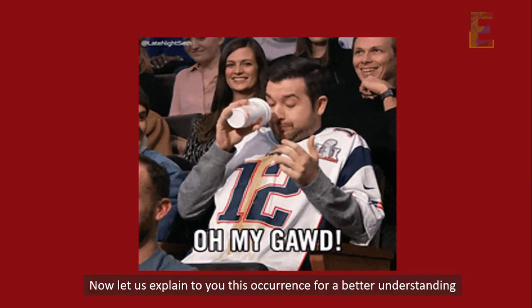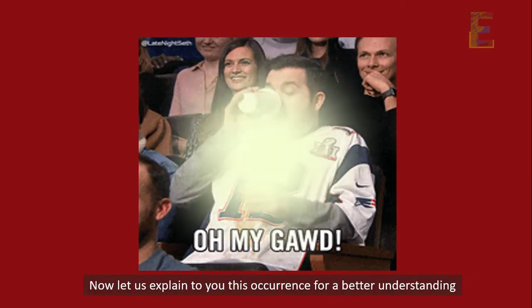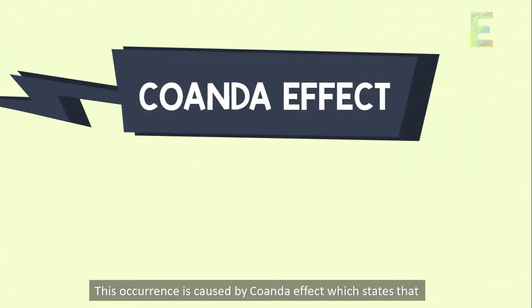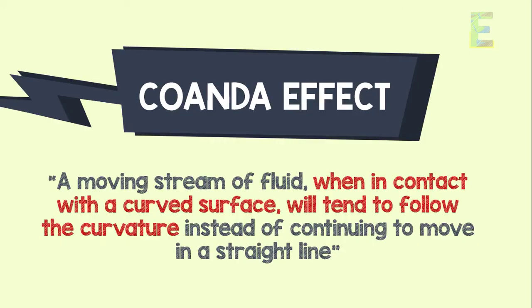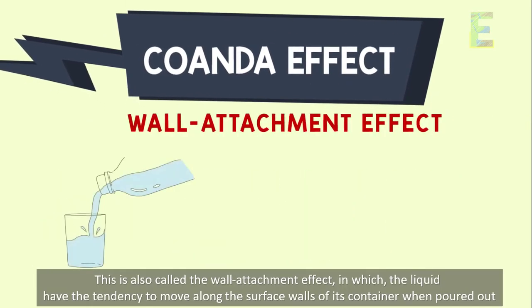Now let us explain this occurrence for a better understanding. This occurrence is caused by the Coanda effect, which states that a moving stream of fluid, when in contact with a curved surface, will tend to follow the curvature instead of continuing to move in a straight line. This is also called the wall attachment effect,